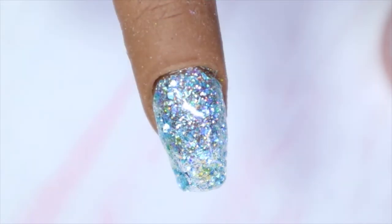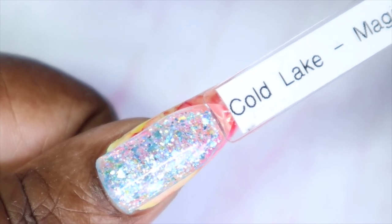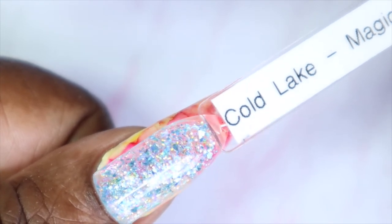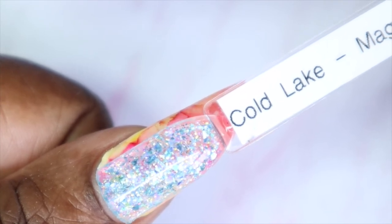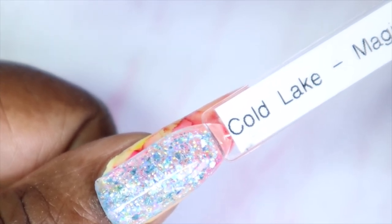Here we have Cold Lake in three coats — like Pink Sweetness, it isn't as opaque as Spring Meadows or Pink Rose, but it has such an amazing glitter payoff and even in three coats it looks so amazing. Here's what Cold Lake looks like against my skin tone — super super pretty. You could easily go in with a color similar to this, like a light sky blue or even white, and then add this on top for a spectacular result.